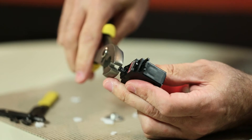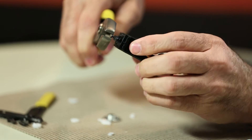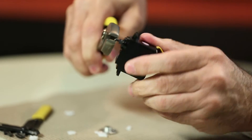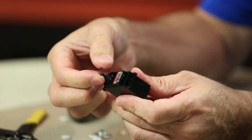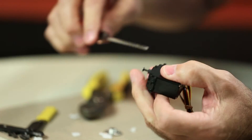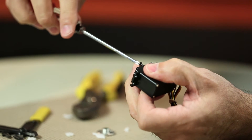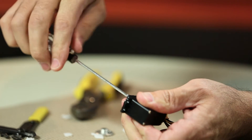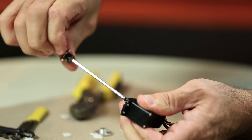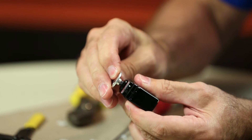Then you can just take pliers and carefully get a hold of the screw and actually just back that off with pliers instead of the Phillips head screwdriver and it will come right out. As long as you haven't stripped that head out too badly, you can back the rest of the way out with your regular Phillips head screwdriver. Now you're ready to put on the metal servo horn and go from there.